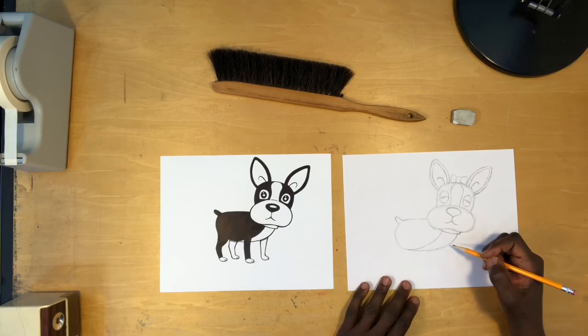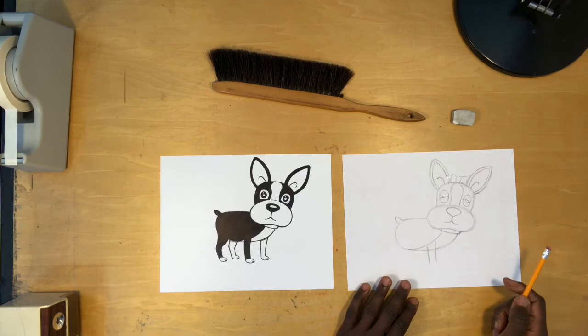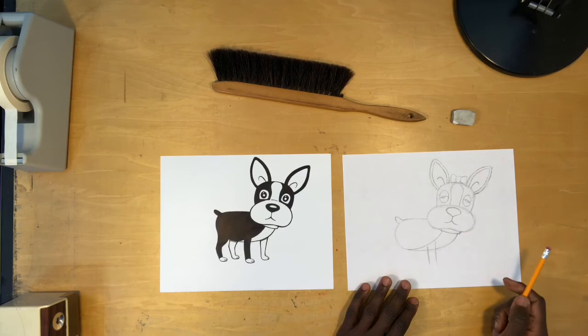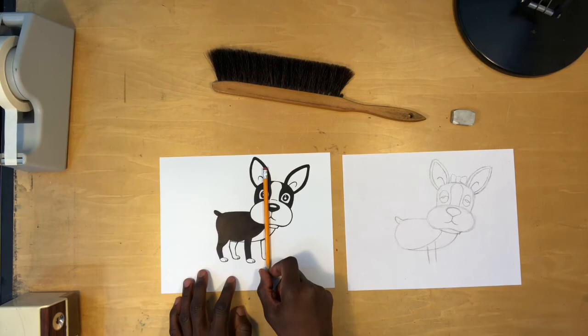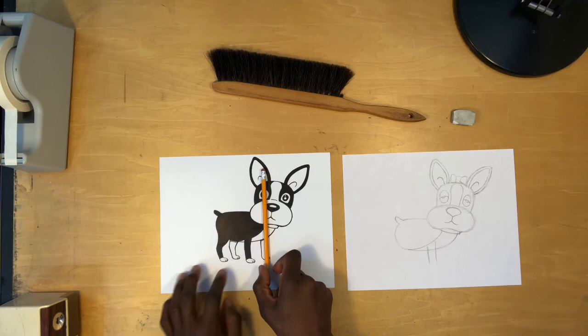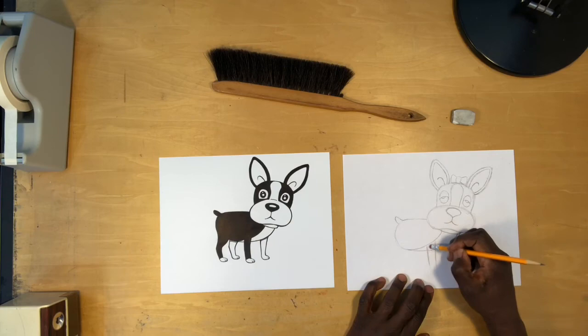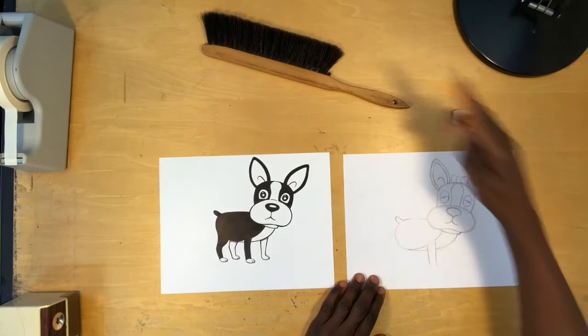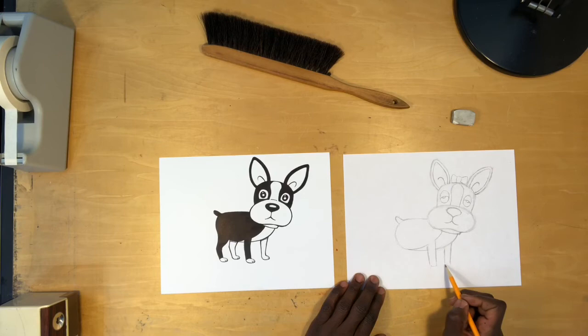Now let's go ahead and draw its legs — it has four, each of which are rectangle-shaped. If it's important to get a sense of where to draw the legs, you can use what's already drawn as a gauge. For example, putting my pencil on the eyeball on this side shows how it aligns with the leg on the other side, and this leg aligns with just outside this ear. I'm going to erase some of my lines now. Draw two rectangles here — that length does not include the feet; we'll draw those in just a second.